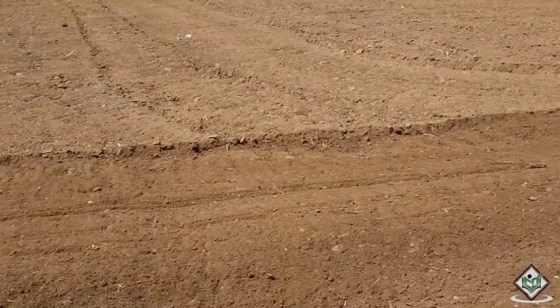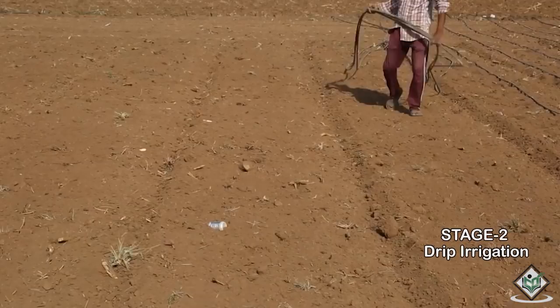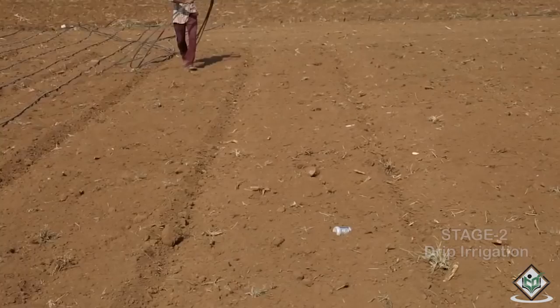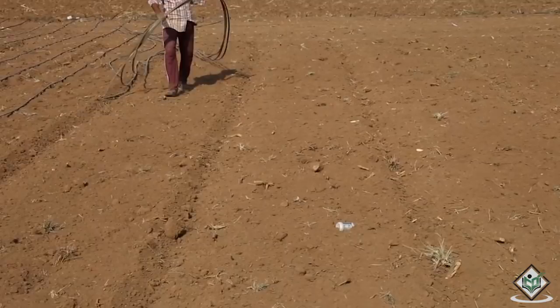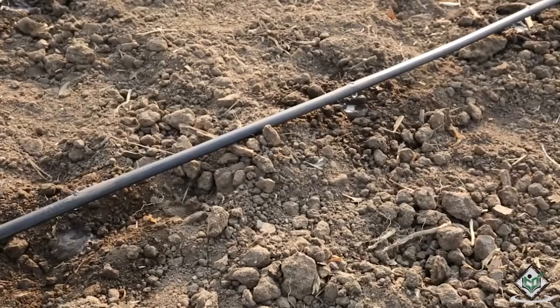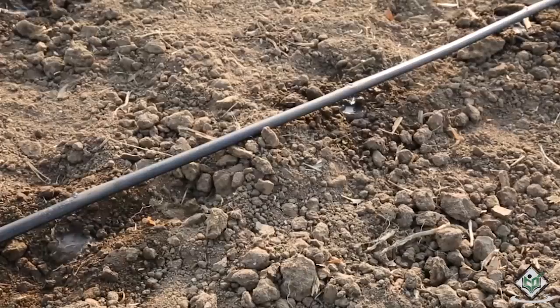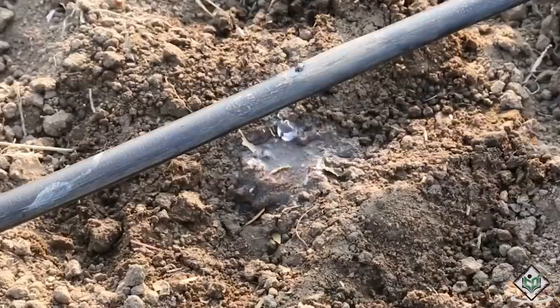Once land preparation is complete, we need to arrange for drip irrigation to the field. Drip irrigation saves water and fertilizer by allowing water to drip slowly to the roots of plants, either onto the soil surface or directly into the root zone through a network of valves, pipes, tubing and emitters. Overhead irrigation wets the plants but produces runoff. In contrast, drip irrigation is a controlled irrigation method. It works by exposing the roots to a direct supply of water, releasing water in a slow and steady pattern, and a controlled amount of water is supplied to plants at regular intervals.